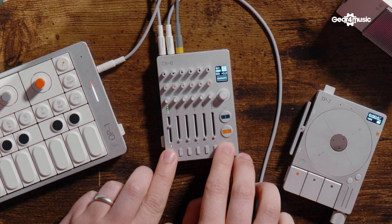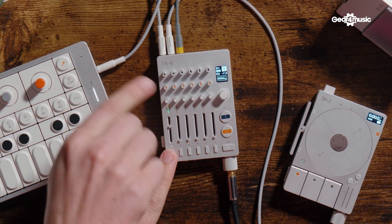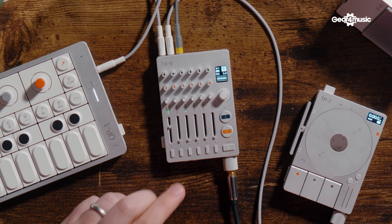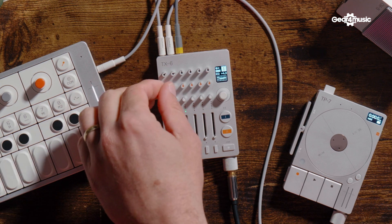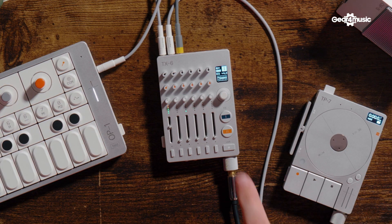We've also got EQ, which is what these knobs default to — you can boost or cut the low end. There are shelves on the high and low, and a bump in the middle. These don't have to be set to EQ either; they can also be aux sends where you've got a couple of outputs on the bottom to go out to other effects. You also have the ability to control the drum machine and synth sounds built in.